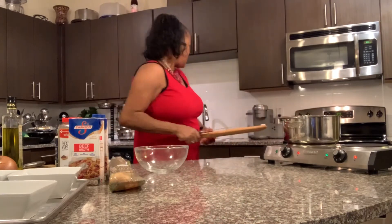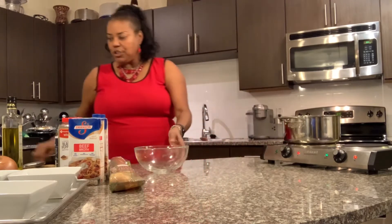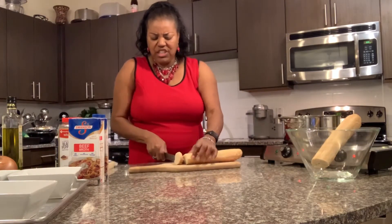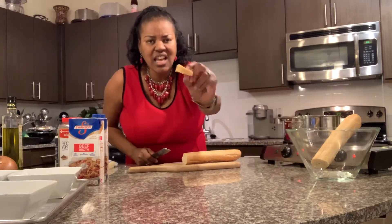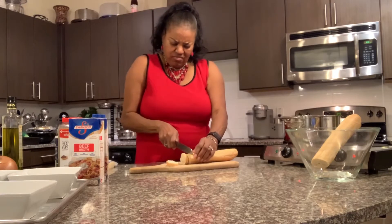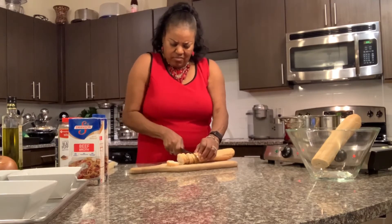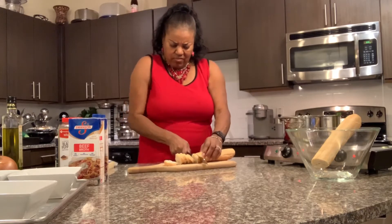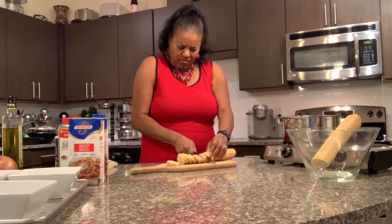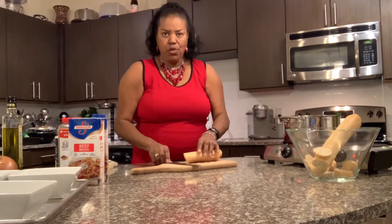So while that's cooking, I am going to go ahead and chop up my French bread. I'm just going to slice them about a quarter of an inch thick. And we'll just put them in the bowl for right now. I'm only making four bowls of soup.